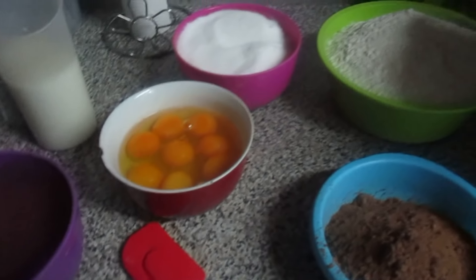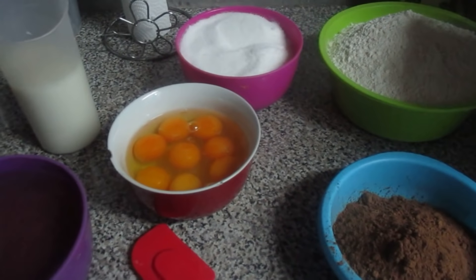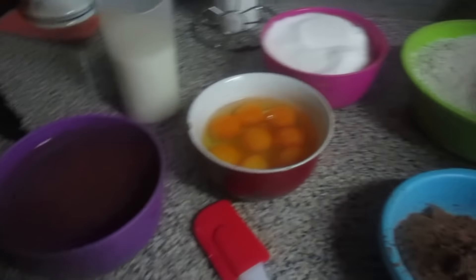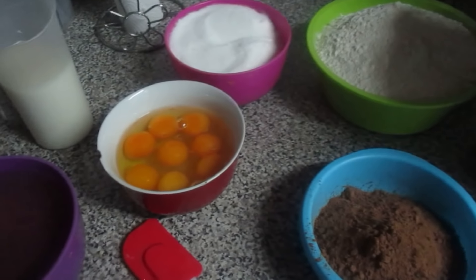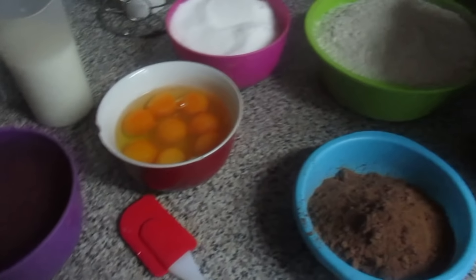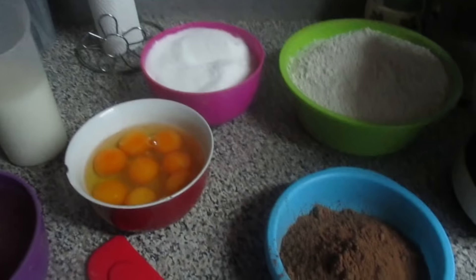Isto foi um pedido de uma amiga minha — ela queria este bolo. Ela passou cá em casa, eu gostei, e pediu para eu fazer este fim de semana para ela. Aproveitei e vou gravar, e vocês vão vendo o passo a passo.